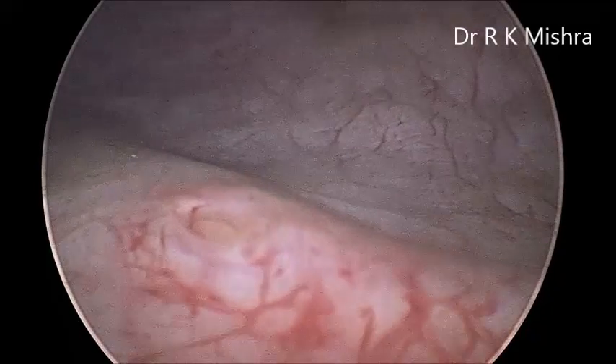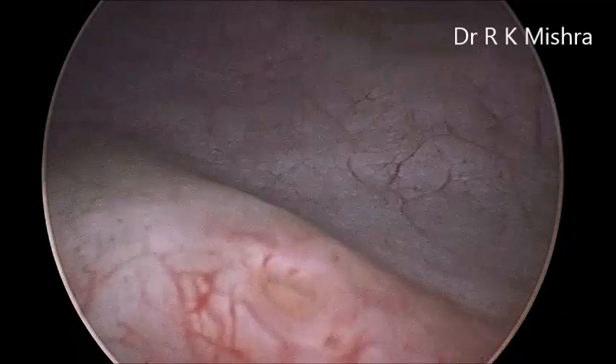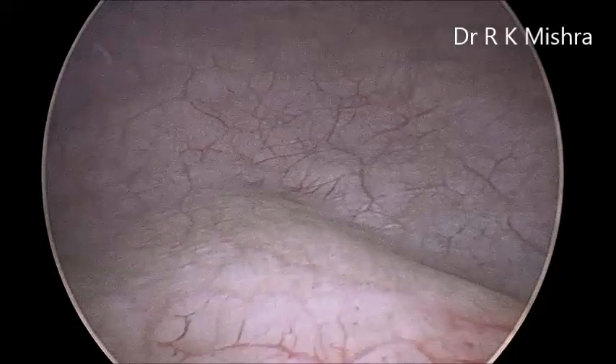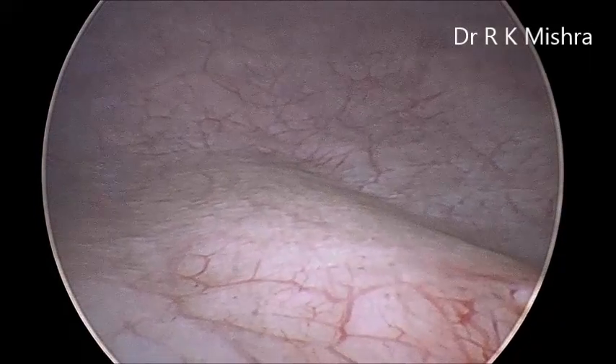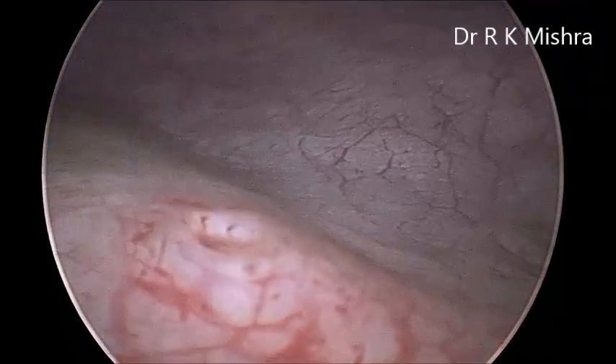This is again the right side of the ureteral opening. You can see the ridge of the ureteral orifice. Sometimes peristalsis can also be observed.